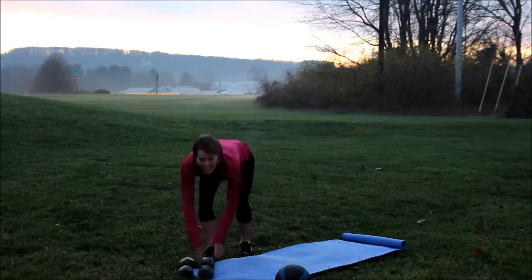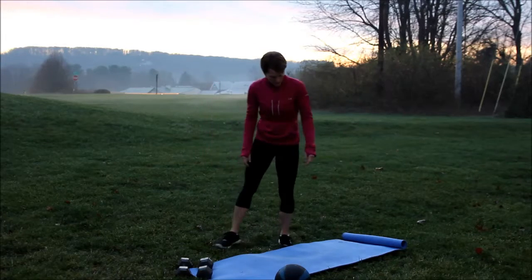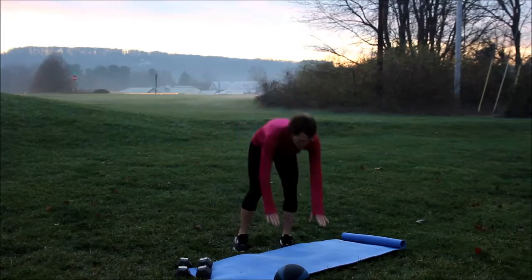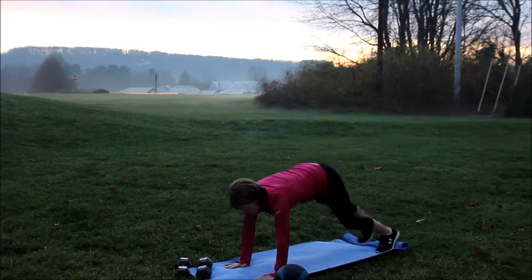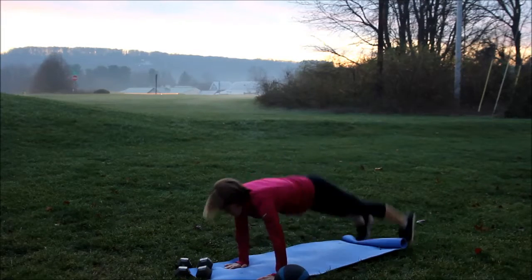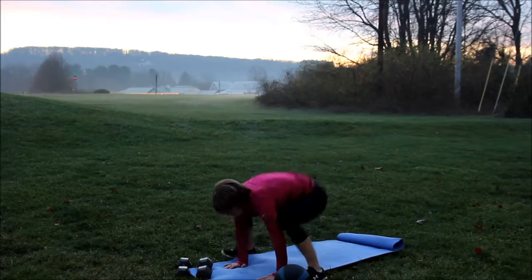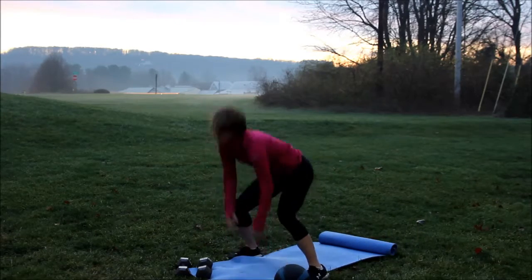Then you're going to do plank jumps for 30 seconds. So you're going to find a spot. You're going to be in a plank position, and then you're just going to bring your feet up as high as you can, like a frog. You're going to do this for 30 seconds.